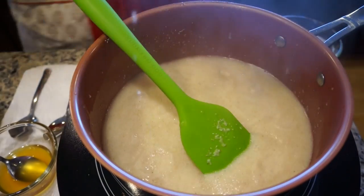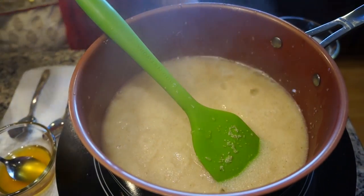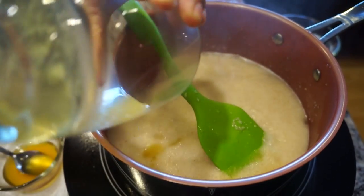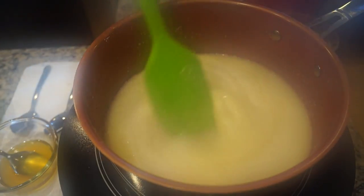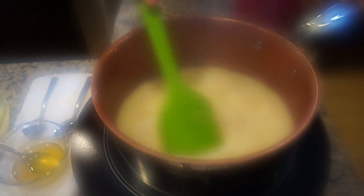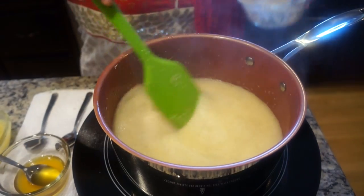I'm also going to add some pineapple juice to it. Make sure you quickly stir and there aren't any lumps.